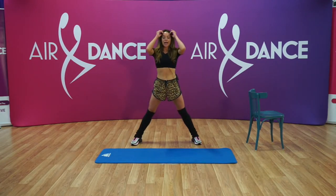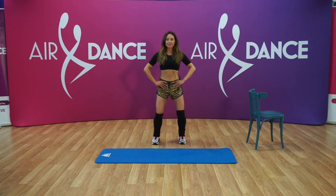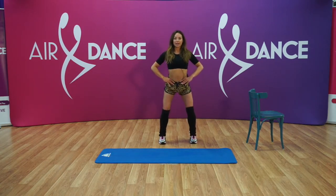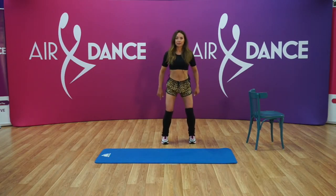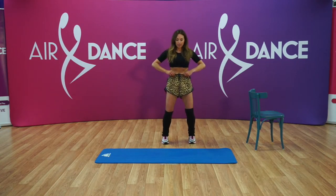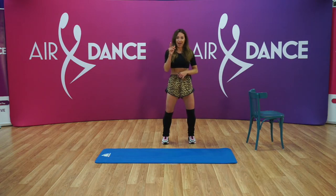Good. Now we're gonna go a little bit smaller step. We're gonna bring in the hips and back, in, back, in, back — it's only a very smooth little movement, but we're focusing on our backs. Five, four, three, two, one — and hold it for five, four, three, two, one, and relax.